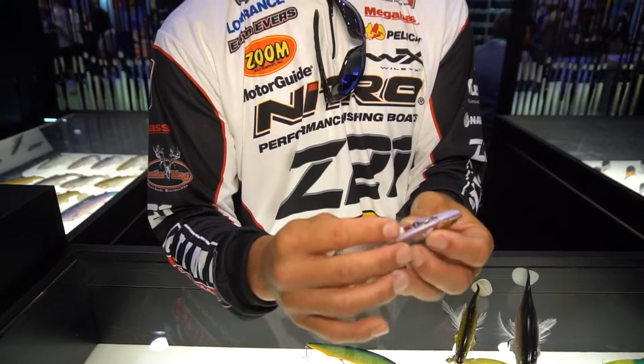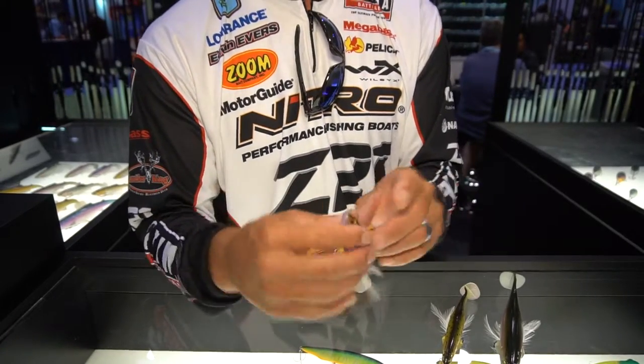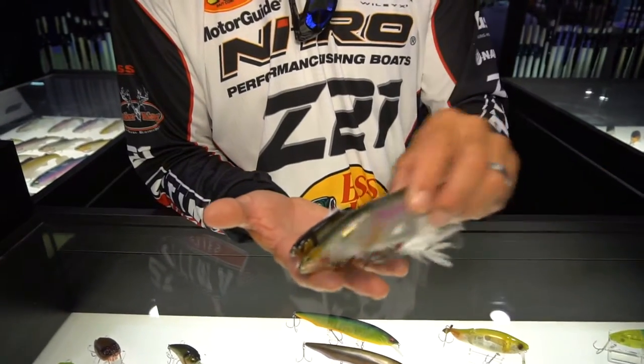It's going to stay upright. It's got a great feather on it that helps give it a little action when I stop it. Comes in three different sizes: the 5-inch, the 7-inch, and the 9-inch.